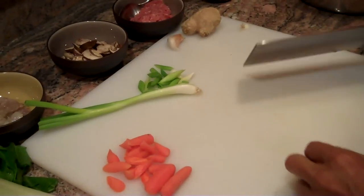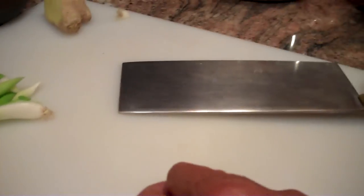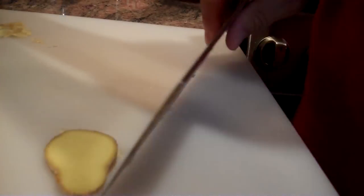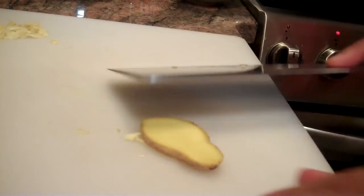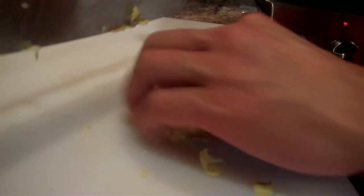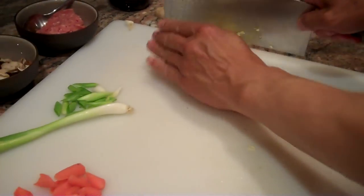Our ingredients tonight include some spices. We have fresh garlic — we'll use a clove of garlic. I used my cleaver to smash the garlic, just like that, and we'll splice it up and put that aside. We can do the same thing with the ginger. We'll take about a teaspoon of ginger — you don't need to peel it. Smash that up and cut it up, using my knuckle on the side of the blade to guide the cutting edge. So there are our spices for our stir-fry.